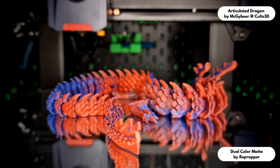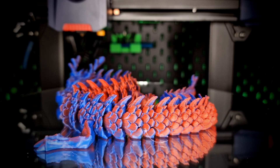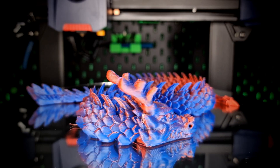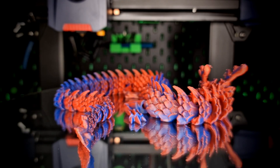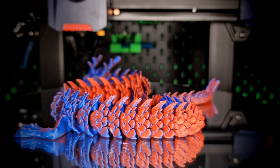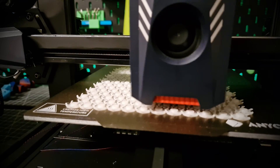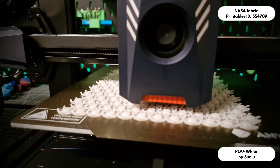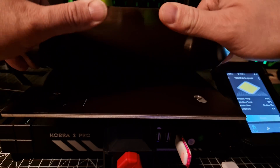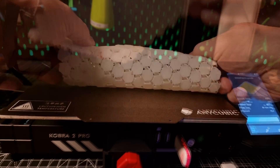Both slicers supplied currently only have a profile for PLA — you have to create other material profiles yourself. Though, hand on heart, the beginner for whom this printer is designed will probably only print PLA, which is not a bad thing at all since you can achieve a lot with it. The volume of the printer is okay; it's not excessively loud, but at standard or speed settings it is clearly audible. You also do not have the option of going deeper into the settings. The Z offset, for example, can only be adjusted during printing — but so far I've had no reason to adjust it, as the ABL has been sufficient.